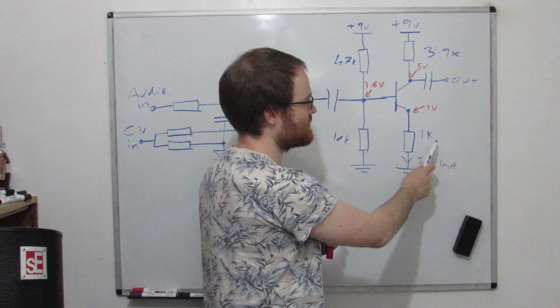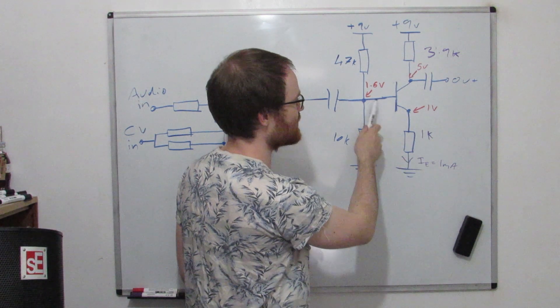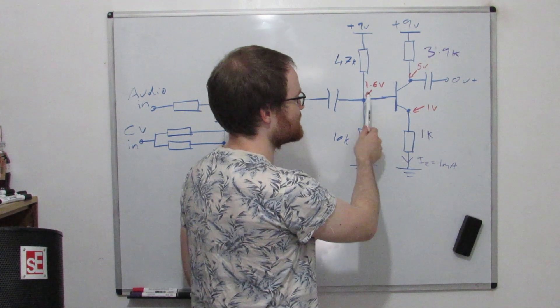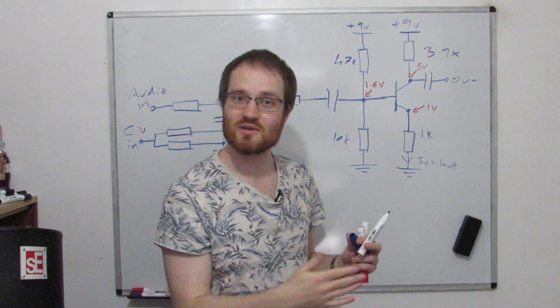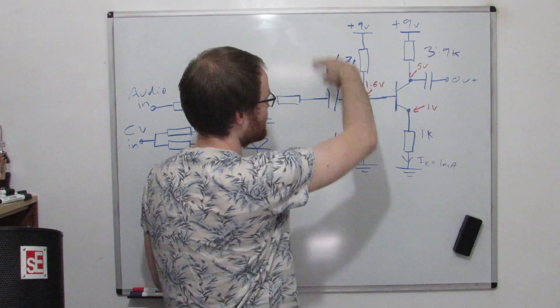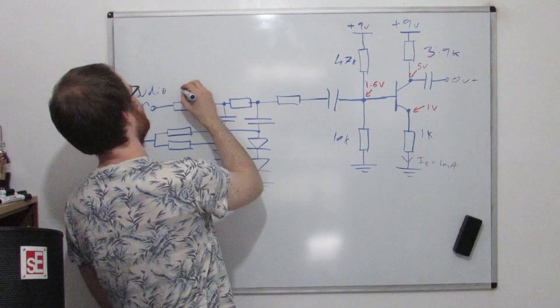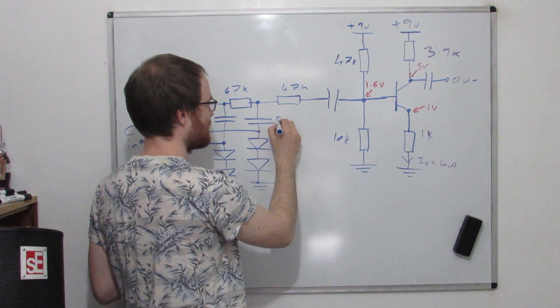We're working backwards: we've set the bias point, picked the emitter resistor for 1 milliamp, and we know the transistor input impedance looks like beta times the emitter resistor — so about 100k. This bias network has to be 10 times less than that, so 10k or less. The parallel combination of 47k and 10k is about 9k. Also, these filter resistors are all 47k, and the filter capacitors are 5 nanofarads.